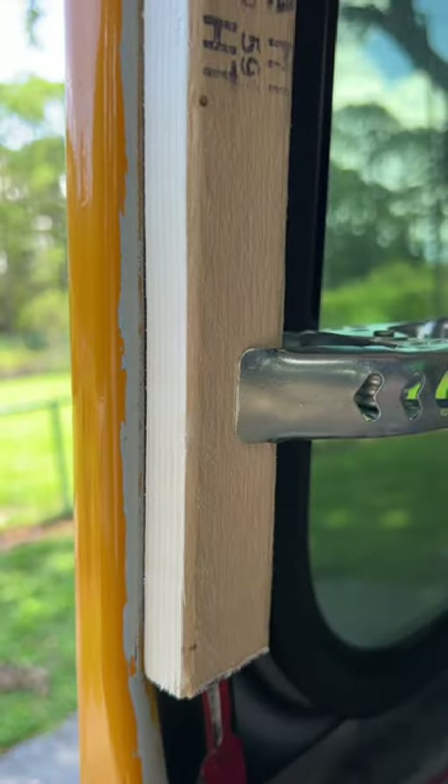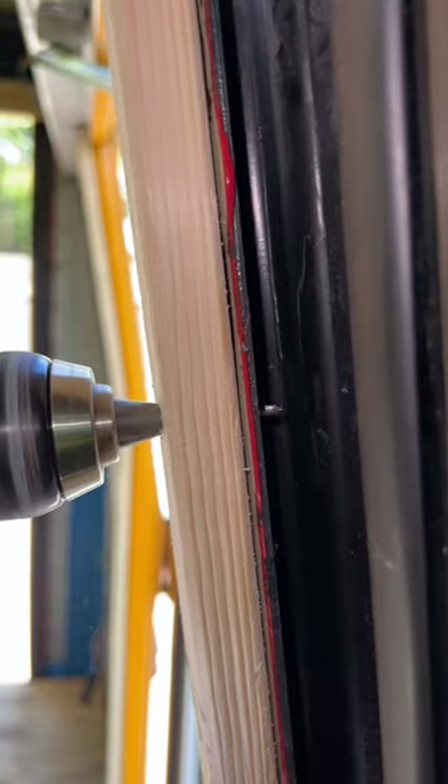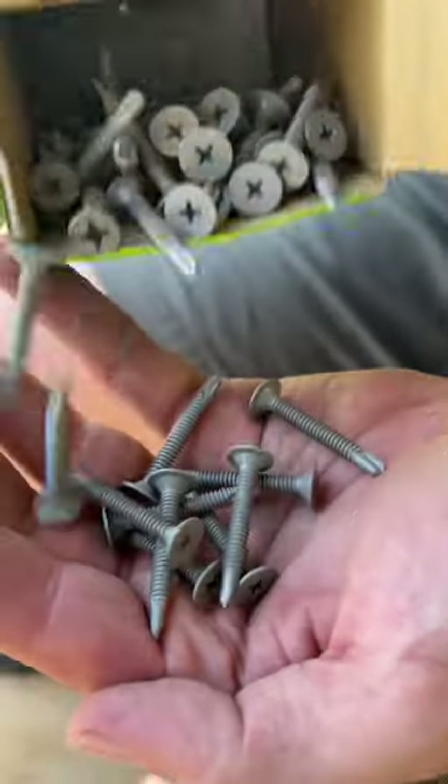Whenever you're living in a tiny home, every inch counts. Because we decided to replace the original framing with these fraying strips, we're gaining back 6 inches of length.